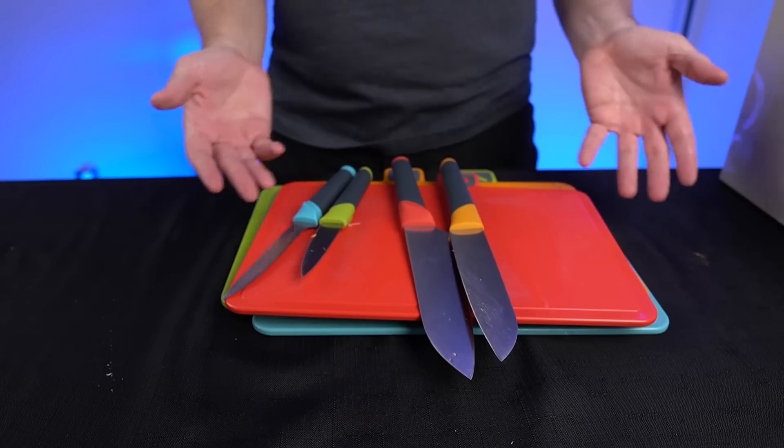I think it worked pretty well as far as performance goes, but now we have some other issues to consider. I have all these dirty cutting boards and dirty knives. This is supposed to be a dryer and a sanitizer, but you still have to clean them off and dry them to some extent before you put them in there, per the instructions. If you already have to wash them and dry them, do you need to put them into another dryer? Maybe — I guess it gets the residual moisture off there.